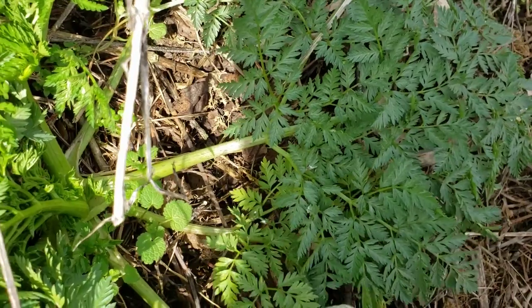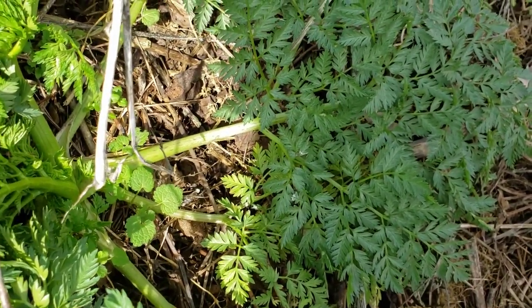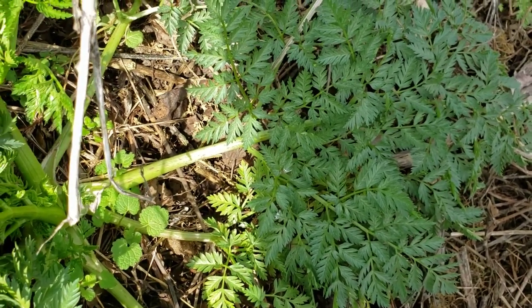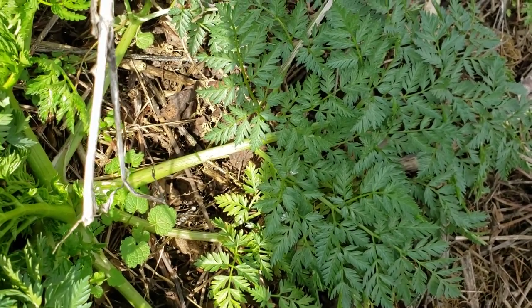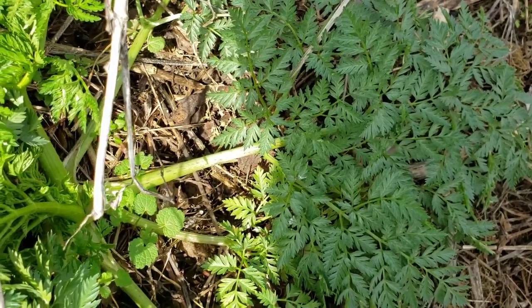For the most part this time of year, other similar looking plants like Queen Anne's Lace are not green and growing quite yet. Queen Anne's Lace in particular will also usually have hairs present on the leaves and the leaf stems.